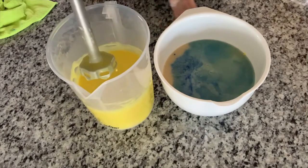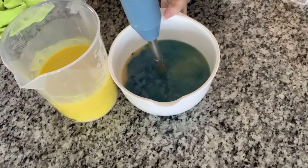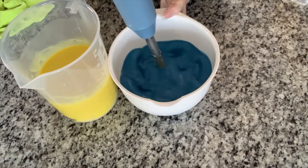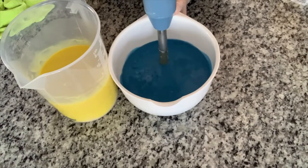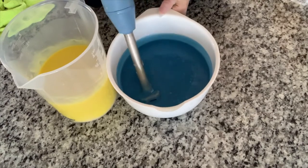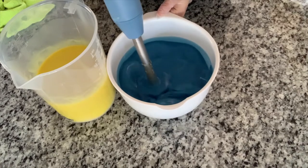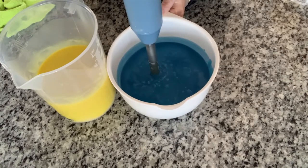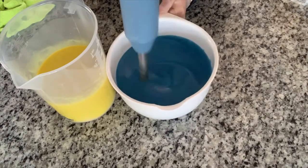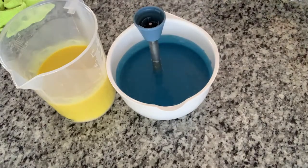I'm not even going to bother cleaning that because it's going into the darker color. This color is beautiful — it's definitely a little bit lighter than it shows on camera but it's really pretty. I'm just trying to thicken it up a little bit because we're going to be doing some layering, and that is always a little bit tricky.